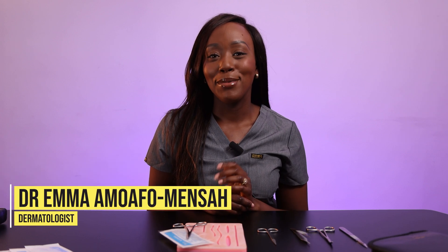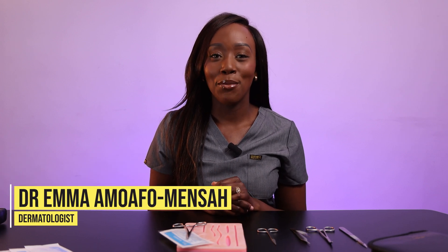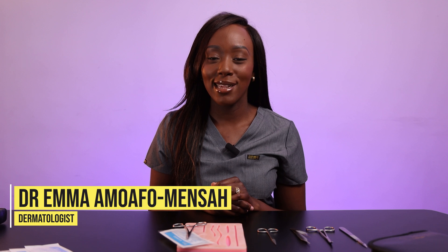Hi, my name is Dr. Emma. I'm a dermatology doctor working in London and I'm also the co-founder of the House of Medics.